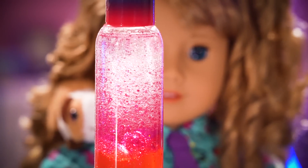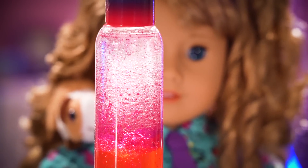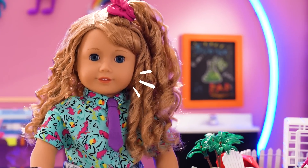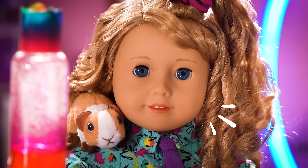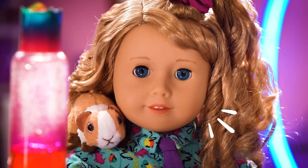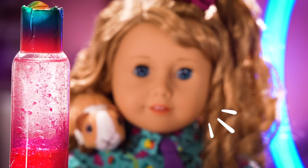Wow, Parsley! It's so mesmerizing! I could watch this all day! This lava lamp will definitely be a hit at the science fair! I hope you had fun with us today! See you next week! Until then, Parsley and I will enjoy this mesmerizing movement!